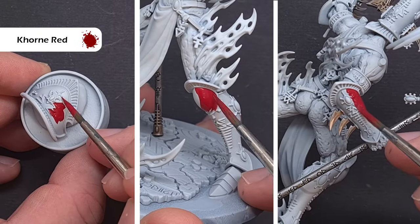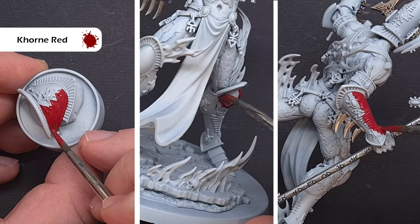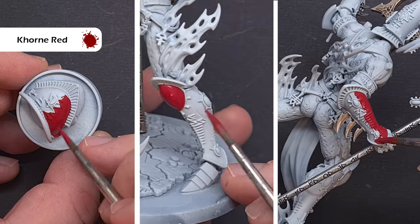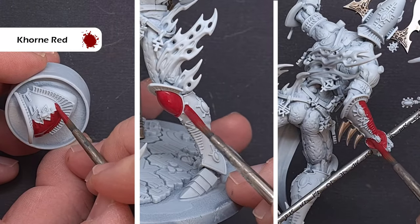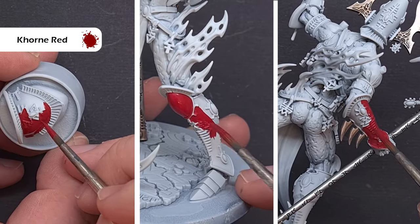With all those metallics done it's time to focus on the armour. The color we're going to use for this is Khorne Red. Just make sure you've got a nice even coverage across all the plates — don't worry too much if you go over the gold trim because we're going to base that again later. Just make sure you work it right up to those edges.